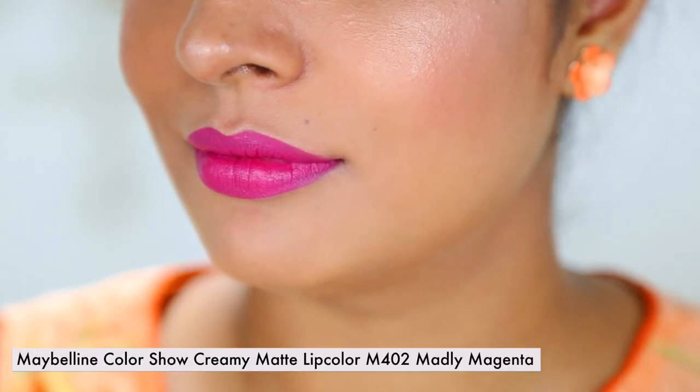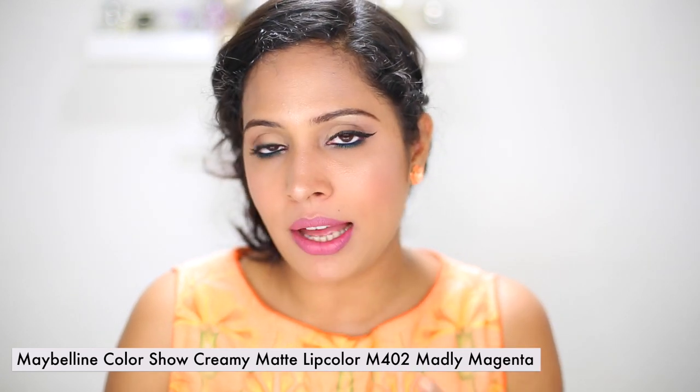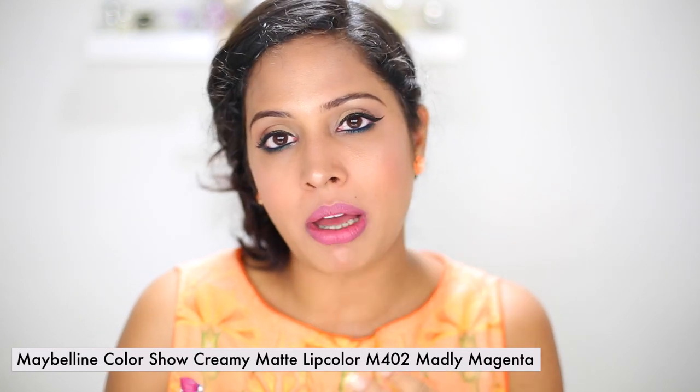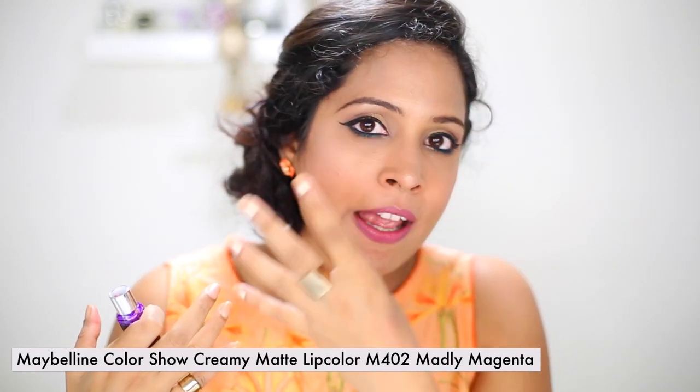This next one is cream matte lip color in Madly Magenta. This one also performed pretty well on my lips — the texture is semi-creamy matte and it was very smooth. I believe the matte finish lipsticks with darker pigmentation performed better on me than the lighter colors, maybe because I have pigmented lips and the darker shades of their matte lip line suit me better than the lighter shades.